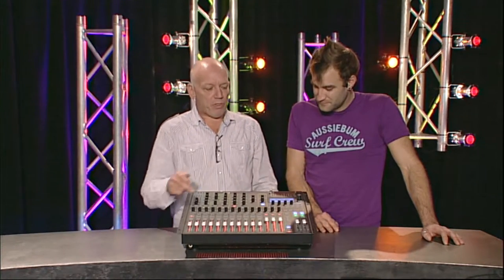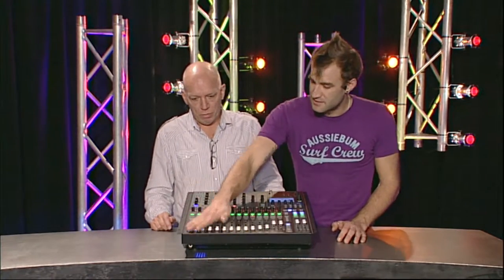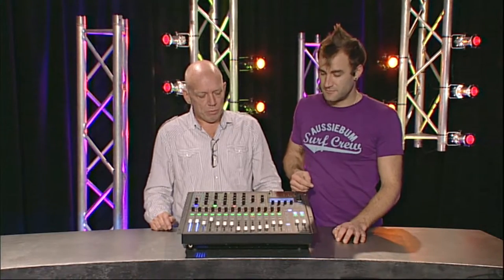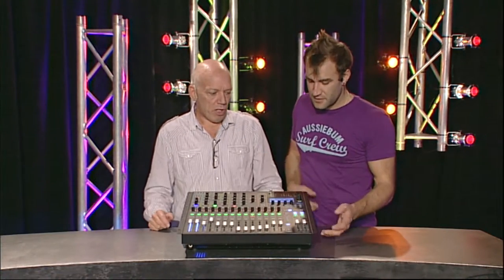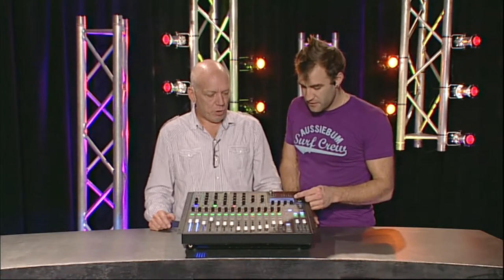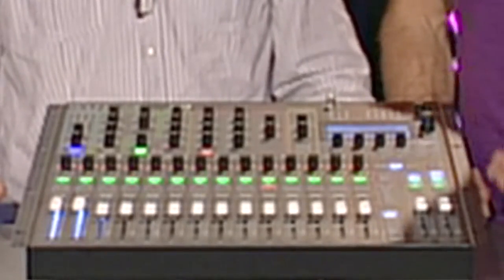Scene recall is really, really super easy. Let's say we want to store a scene - you press store and that's scene number one. To recall scene number two, you go to the cue list, use the little rotary encoder here, push the rotary, and that does the scene recall.